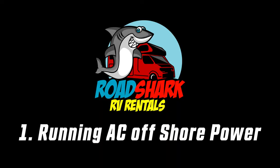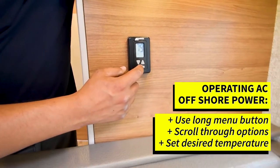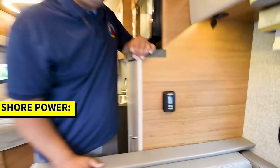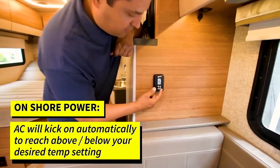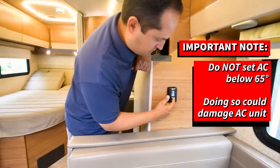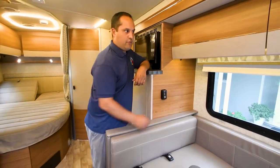Let's talk about electrical shore power first. If you want to do the air conditioning, you go to your thermostat and scroll through to either cool high or low — auto is what we recommend — and your AC will kick on once the temperature reaches your desired level, falling below or going above. You can set your thermostat to whatever level of cooling you want. We recommend do not set this below 65 degrees or you can actually damage the AC. Your AC will automatically trip on if you're on shore power.